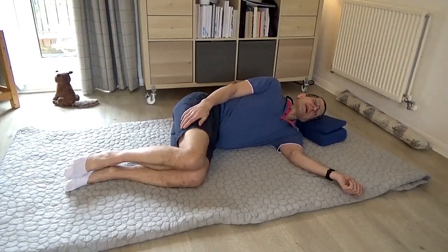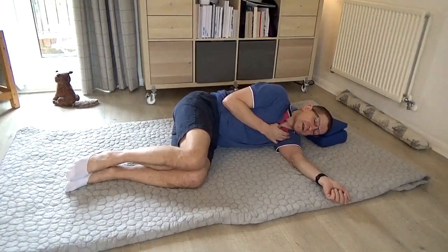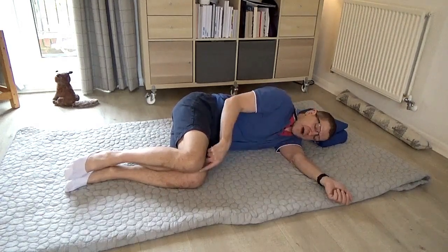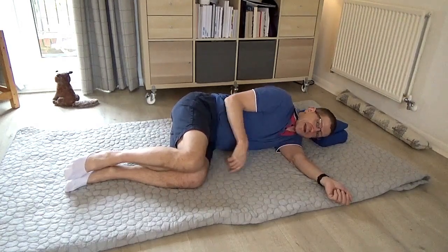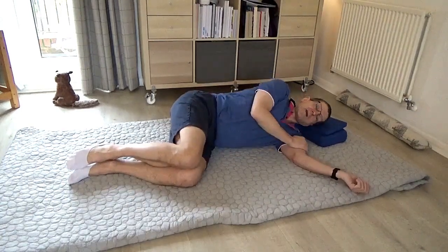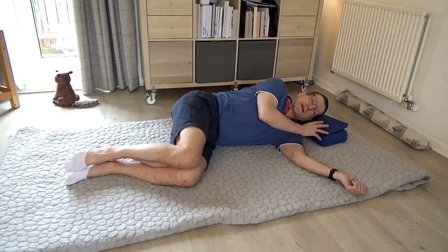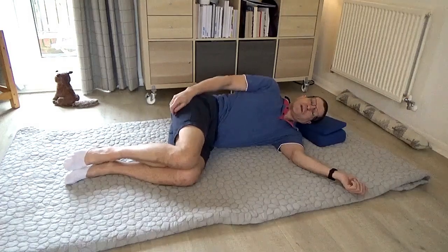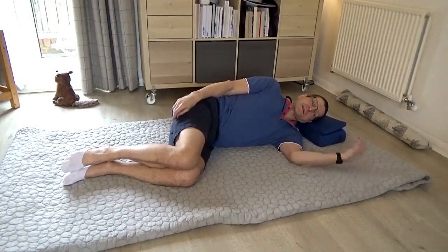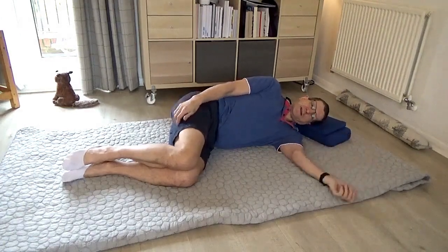It might be that if there's a lot of holding going on in the front, you can see how that pulls my head forward — my head is much more in line with my knees than here where it'd be more in line with my tailbone. Just notice that without necessarily trying to correct it. With your arm on the side, just allow this arm to rest.